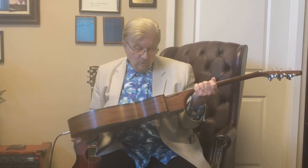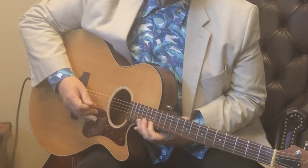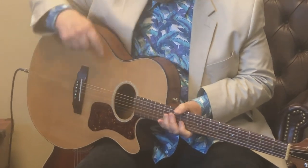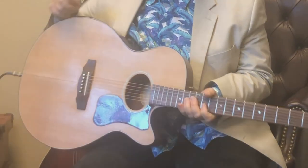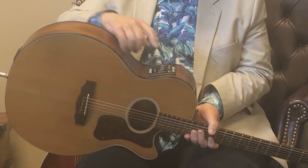Hello, this is Gene Thorpe from Little Red Rooster TV. Today we're going to be doing a review on a Guild F4 CF natural guitar, which is an acoustic guitar that has a single cutaway so you can play higher up on the neck. It's got a Fishman pickup in it, spruce top, mahogany sides and back, and it's got a nice little EQ in it, and it's a great little guitar.